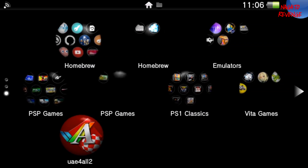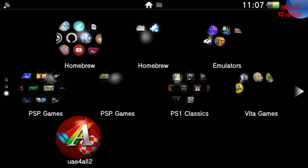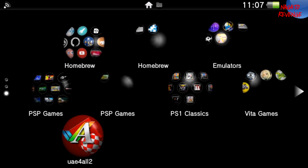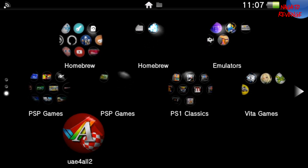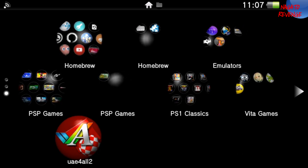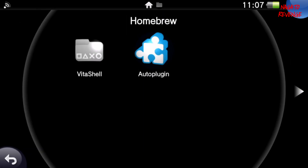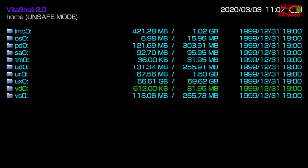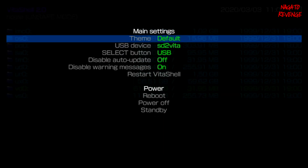Assuming you followed all the steps stated in the intro, we're good to go and ready to get started on the Vita side of things. If you're on a PlayStation TV you can follow along as well. You need to be on a modded device and already have VitaShell installed. If you don't know how to install VitaShell, I'll have a link and a card on screen showing how to do that. What we're going to do now is launch the VitaShell application.